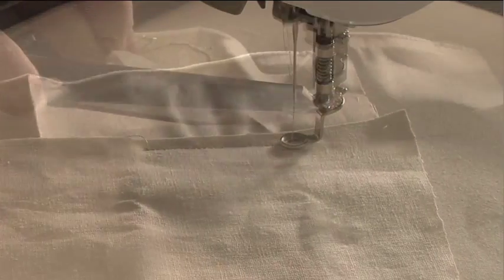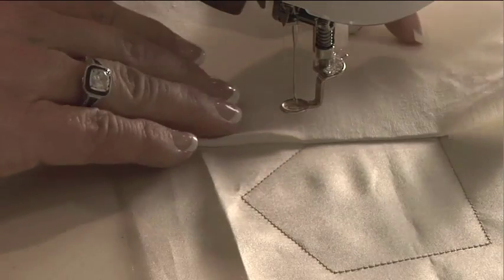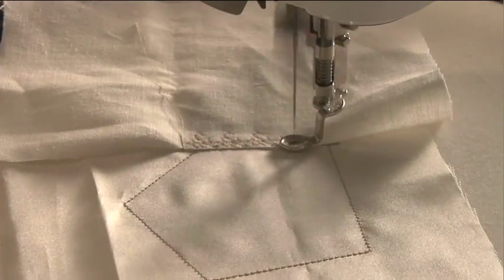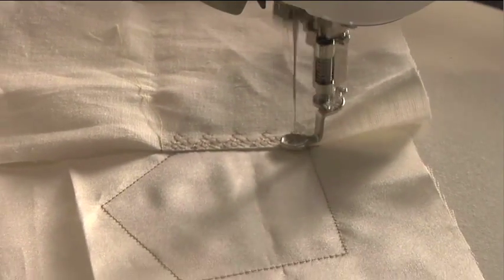Let the machine sew it down. After you've attached a piece of fabric, you will want to go in and trim away that excess fabric from underneath and we will flip it out so it lays the way it will on the block. The machine will then embellish that seam for us so that we don't have to go back and do that by hand.